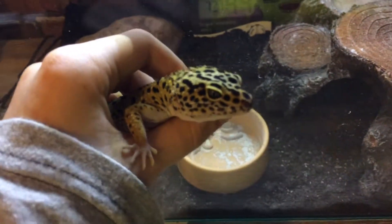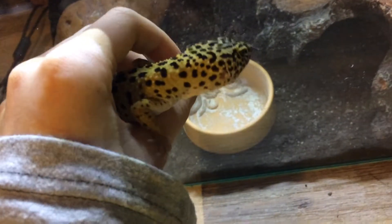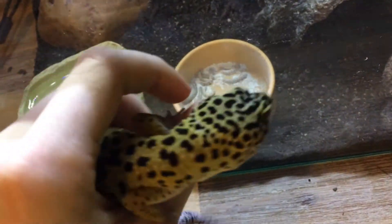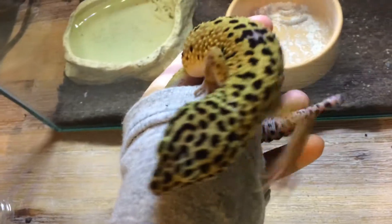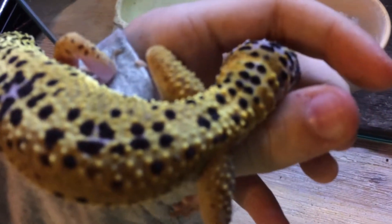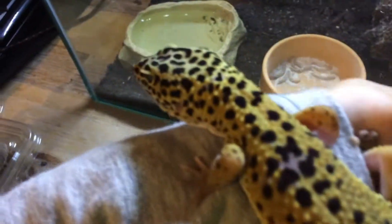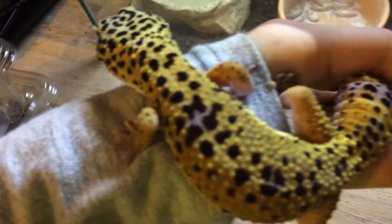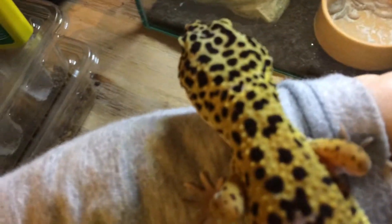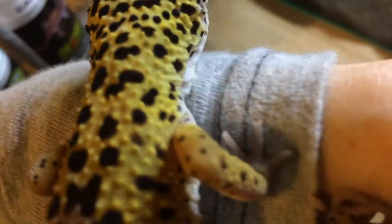Sorry, she was just climbing up my arm — I didn't want to lose her again. Last time she did that she ended up musking all over me, which wasn't very nice. Anyway, she's a normal pattern. When I bought her, right there on the base of her tail there was a happy face, but it's not there anymore — it faded and got weird. The pink things also used to be bigger.